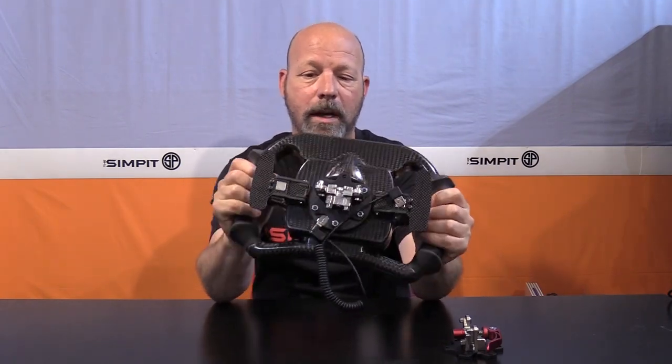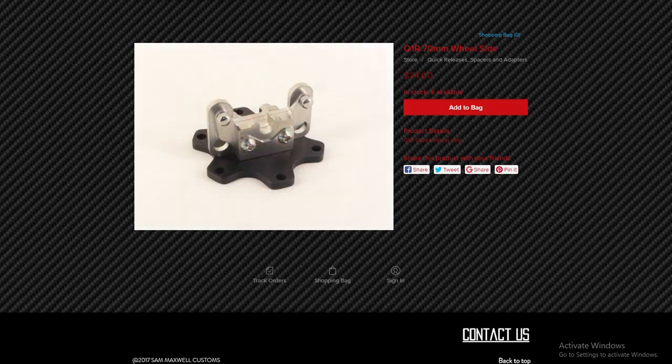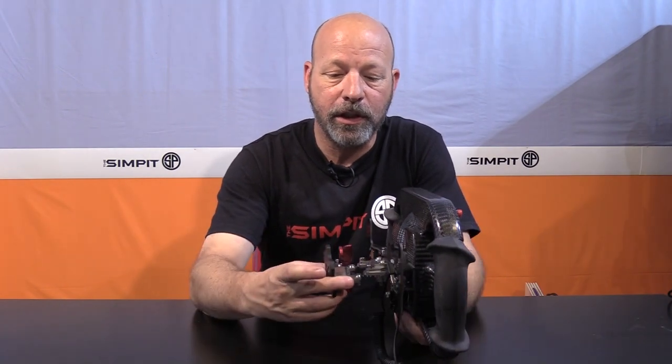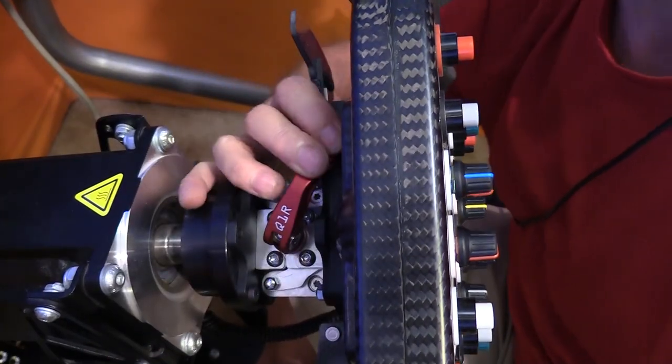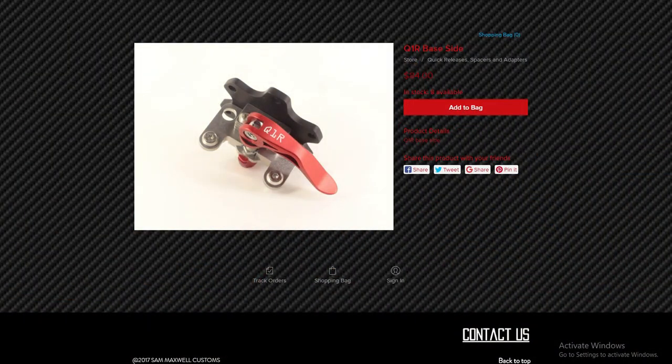Let's talk about this quick release — the Q1R. This thing comes from Holger Butch Fink out of Germany and it is a really cool locking mechanism. It's fun and easy to put the wheel on — you just put the wheel down and move the lever, that's it. Some quick releases are clunky and hard to figure out. When this thing's on, it's on — there is no movement whatsoever. It is the easiest quick release I've encountered and quite an engineering masterpiece.